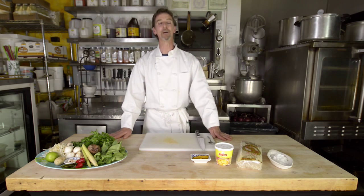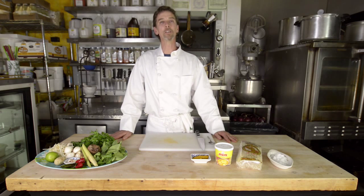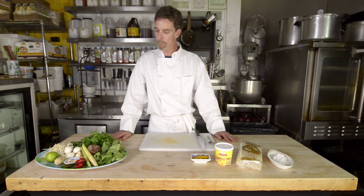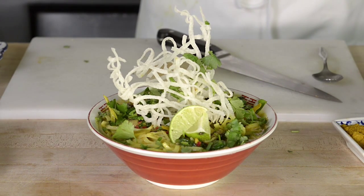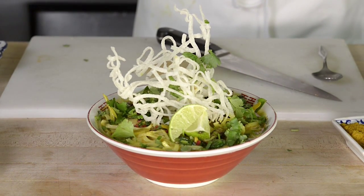Hi, my name is Doug and I'm the chef owner of the Uncommon Kitchen here in lovely Tahoe City, California. Today we're going to be making a dish that we do as a special here at the deli called the Khao Soi Noodle Bowl. It's a wonderful dish from the Chiang Mai region of Thailand. Let's start off by looking at some of the ingredients that are going to go into that.